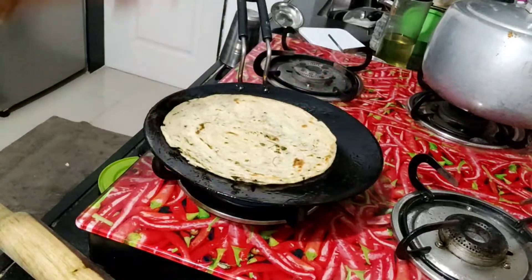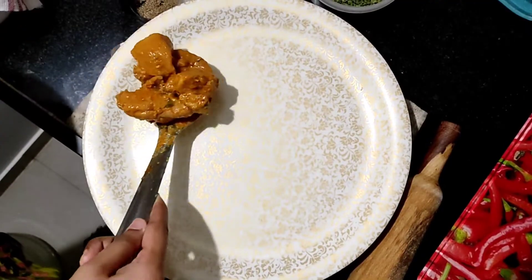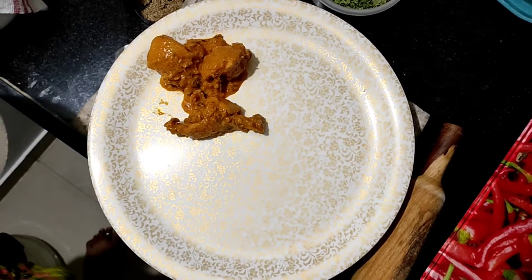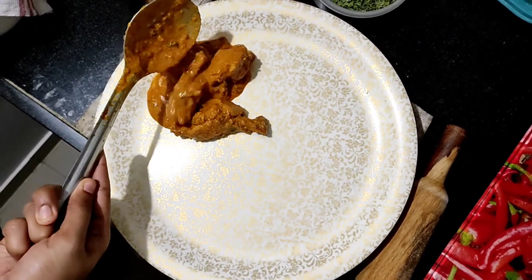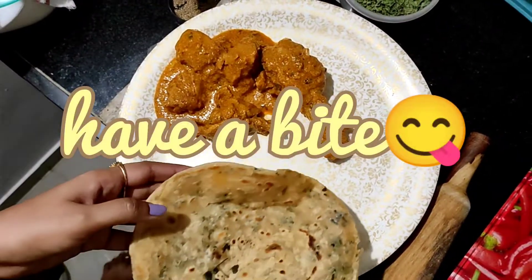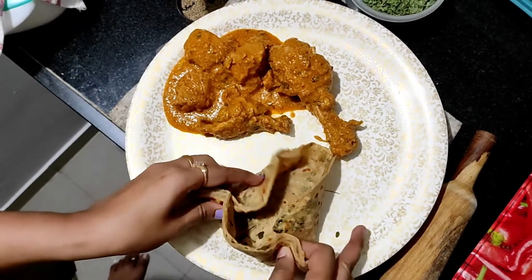This is my plate ready. My creamy silky smooth gravy chicken is ready — yummy yummy chicken. This gravy is so delicious, it was so tasty. Add cream. If you are vegetarian, then add charisma.